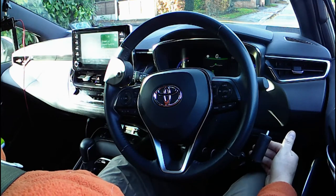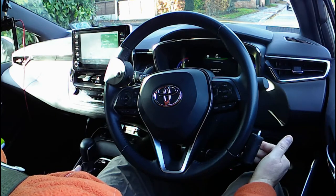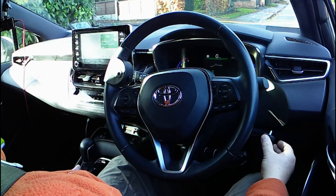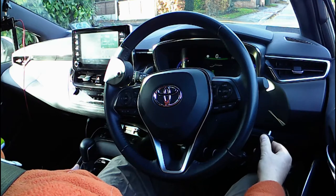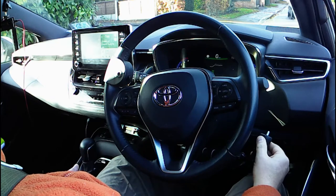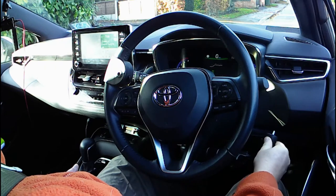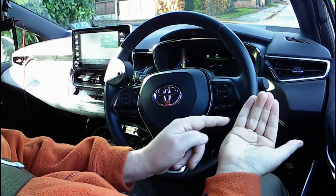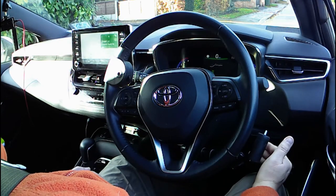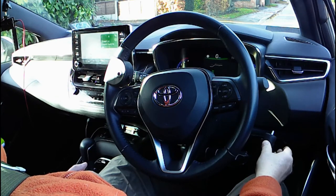We can hold the control in such a way that we have fingers behind it to pull the accelerator, and then for normal braking we can simply use the thumb. Note how I don't have fingers and thumb on there at the same time. I'm just balancing my knuckles on my knee, using fingers to pull and thumb to push.